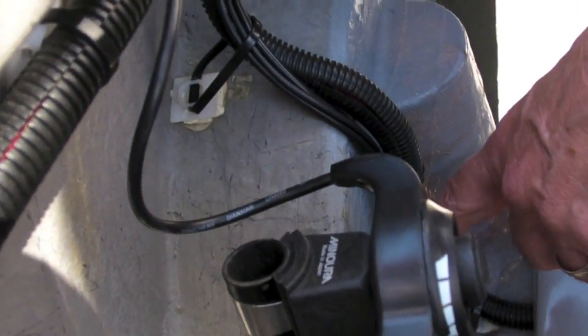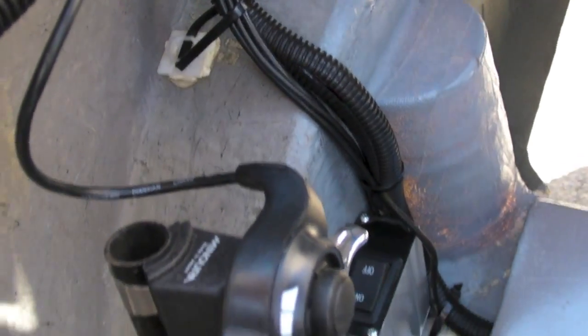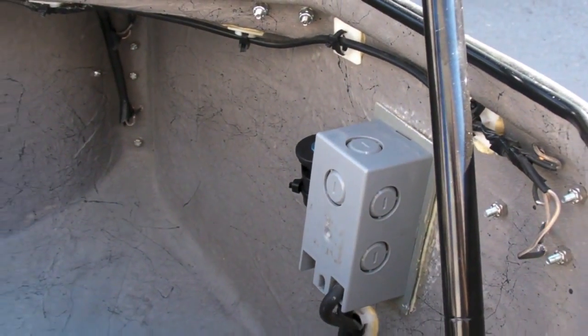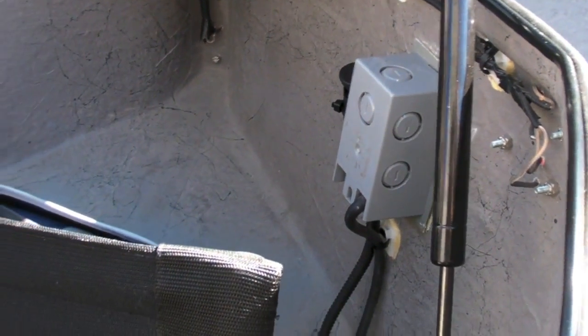On this side we have the throttle control. We have the master on/off switch for the motor, and it's also keyed back here. You turn the thing on with this key and remove the key much like a car — remove the key here and that disables the entire electrical system.